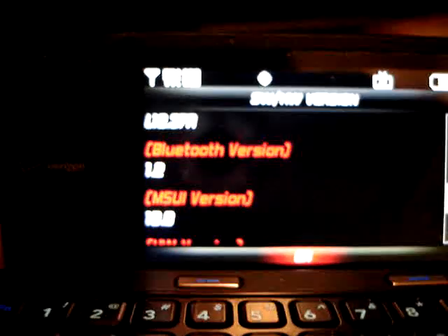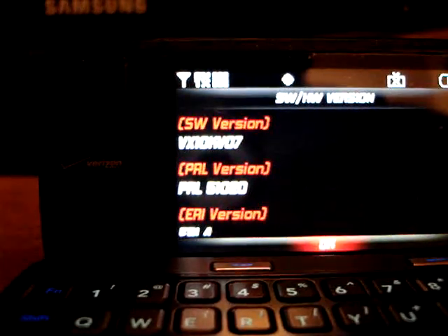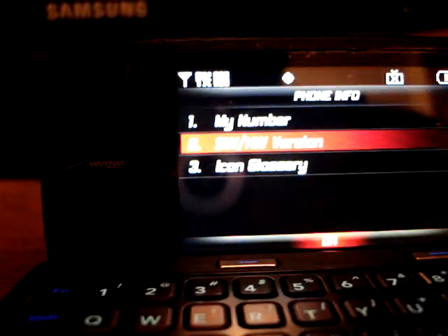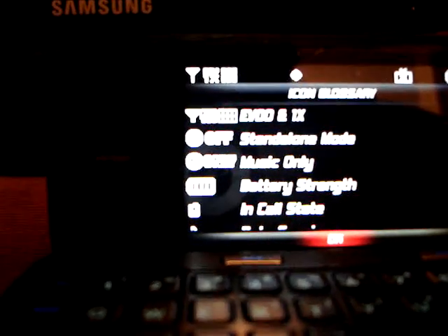It's Bluetooth 1.2, which has been crippled by Verizon — it does not support a lot of Bluetooth profiles, as in Bluetooth 2.0. All the standard, boring Verizon icons. Black and white. Not much for customization.